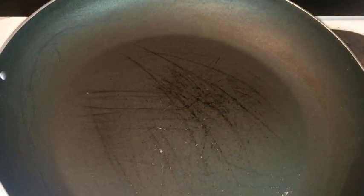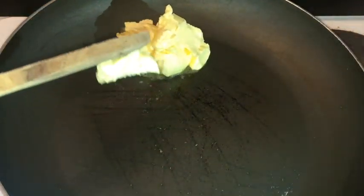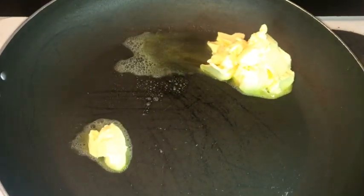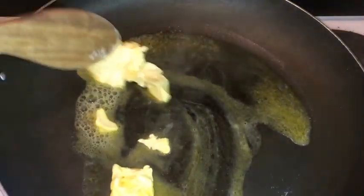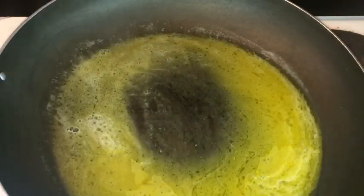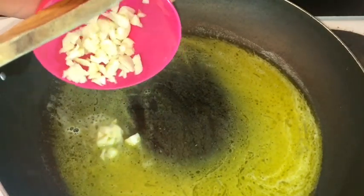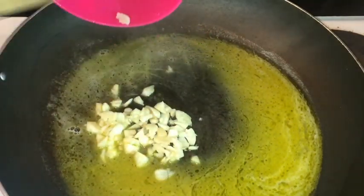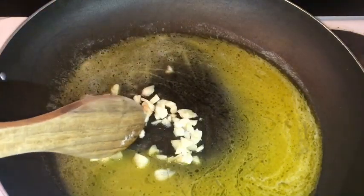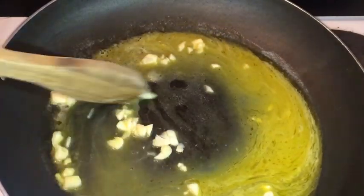I have a pot on the stove, and I'm just gonna start off by adding my butter to the pot. Make sure your stove is on a low heat. Just make sure your butter is all melted, then you're gonna add your chopped garlic and give it a good stir. Leave it for at least two minutes.